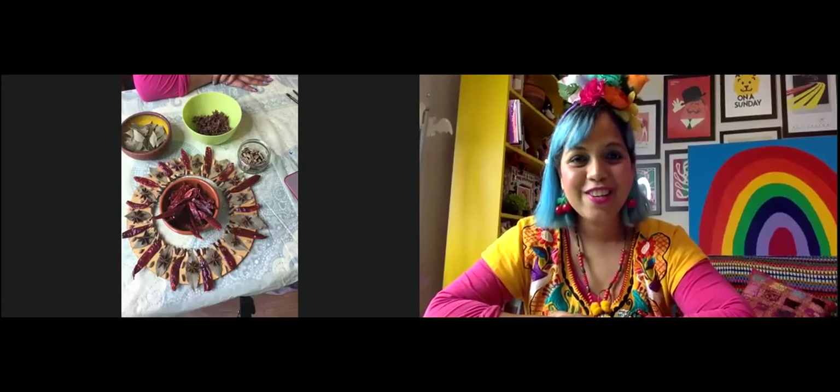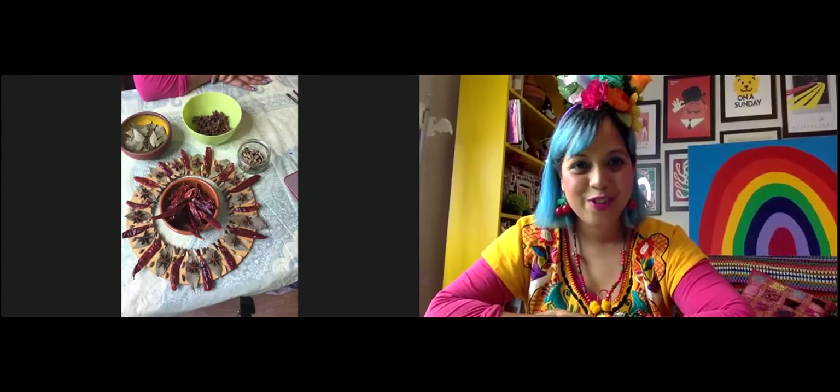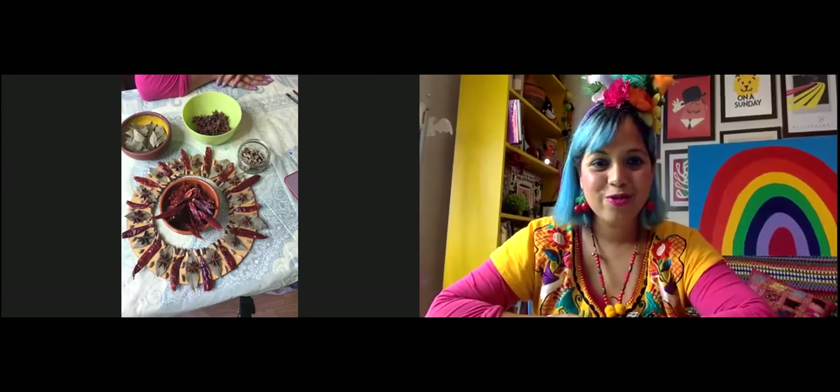Welcome to the Sonia Sabri Company Lockvisa Good Vibrations Festival. This is one of the workshops — one of the arts and crafts workshops — and we are all going to be making a spice wreath.